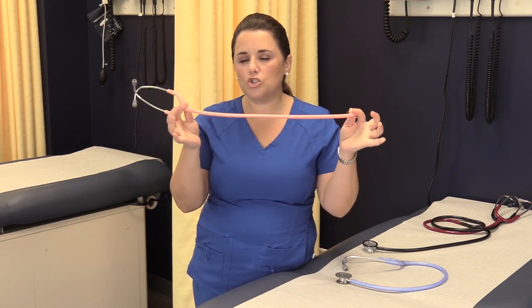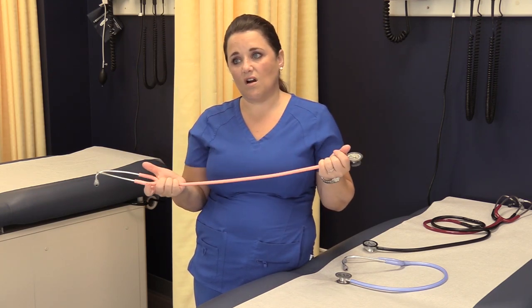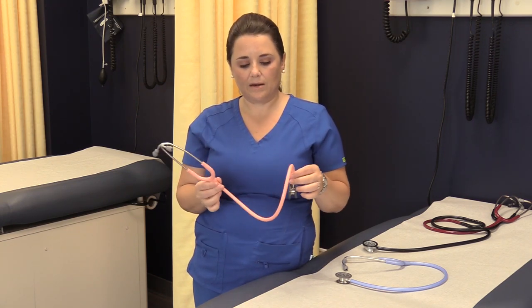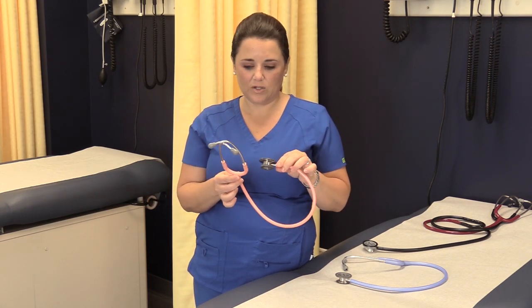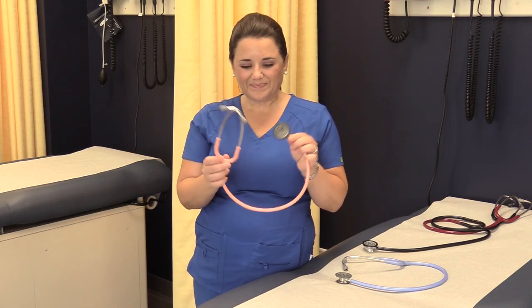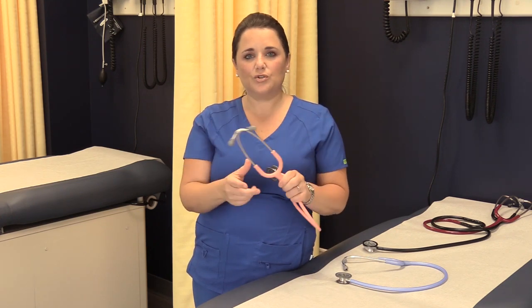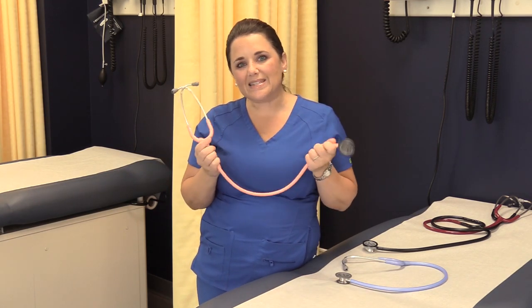Once you invest in a quality stethoscope, put your name on it — these things walk off. My stethoscope means a lot to me because my grandmother gave it to me in nursing school. I put stars and hearts all over it so I could always identify it. Whether you get it engraved, use a label, or a sharpie, make sure your name is on it.